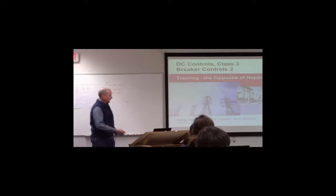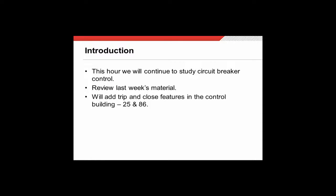In this class we're going to continue the study of circuit breakers and how to control them. We're going to review what we covered in last week's class and take it a step further — by the time we're done today we should have pretty much every nook and cranny of that drawing covered. We're also going to add in a couple features from the control building: specifically the lockout relay and sync check relay, which are ANSI numbers 86 and 25, and then we'll pay closer attention to the charging circuits and the heating circuits.